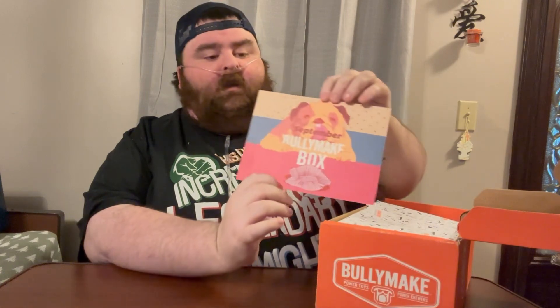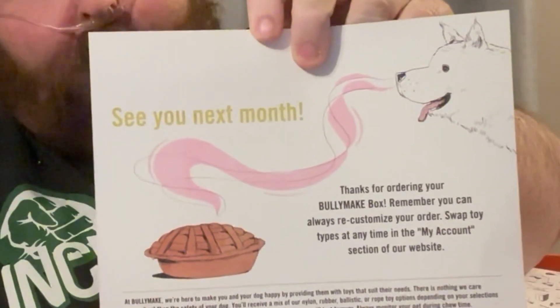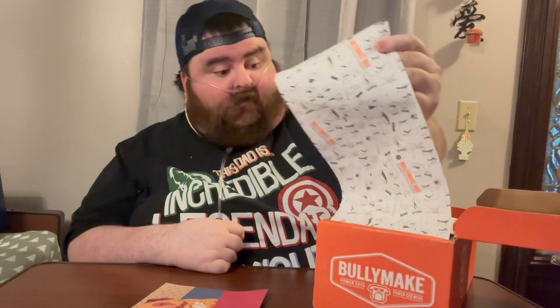Right as soon as you open this box, you can smell the sweets. Not really, but that would be cool. It is kind of like pies and stuff. Here's a little thing you can pause and read — a little pie right there. You can see your little pooch smelling it. It says, see you next month. Can't wait for that. Cooper, let's see what you got. I love this dog paper they got in here. It's really fancy.